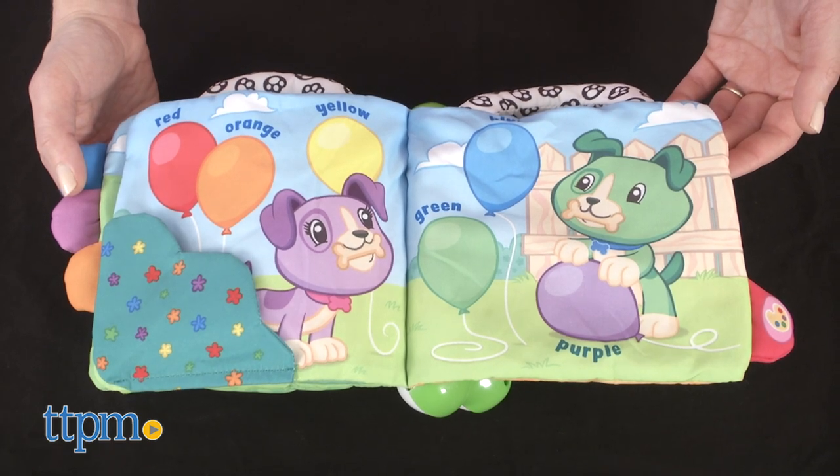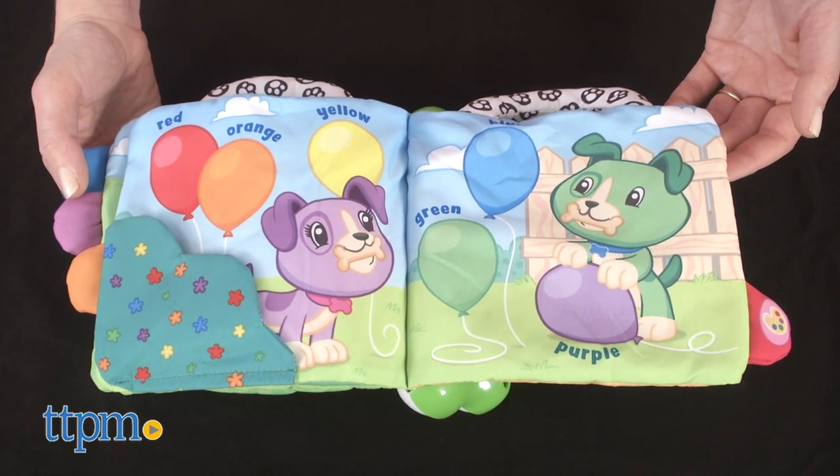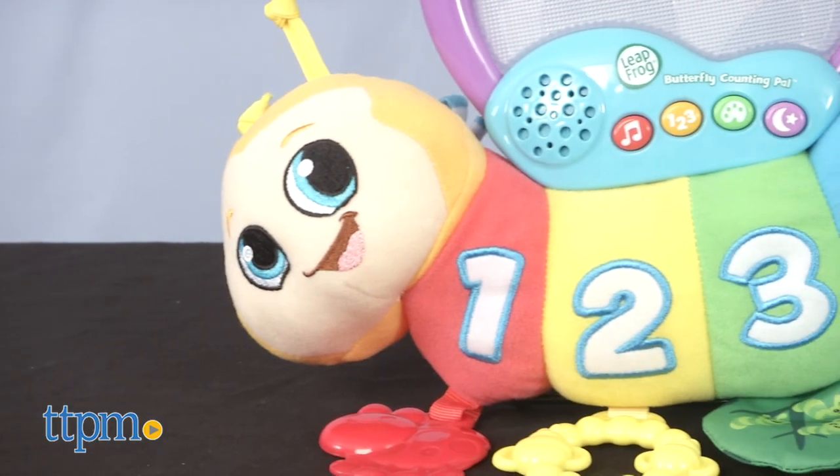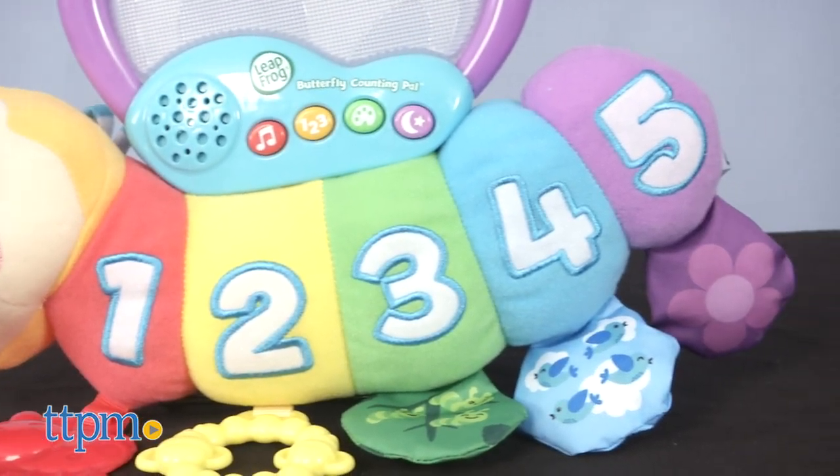Celebrate with balloons in red, orange, yellow, green, butterfly, and blue. For babies ages birth and up, let learning take flight with the Butterfly Counting Pal.